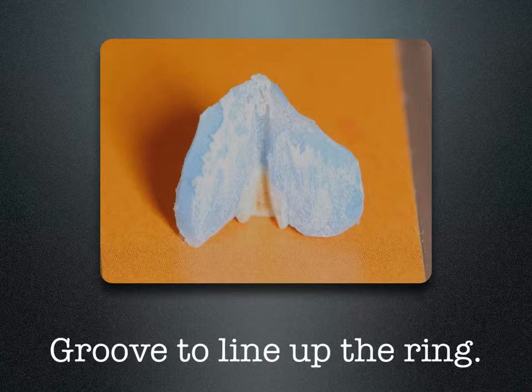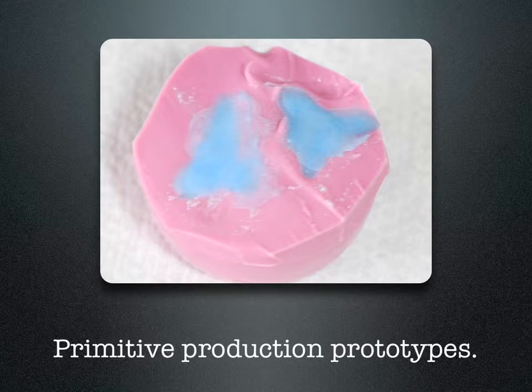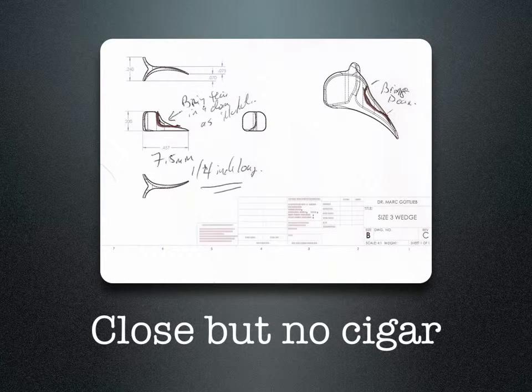One of the issues with using separating rings on short clinical teeth that are conical in shape is that the separating ring seemed to pop out of the mouth. By designing a slot across the back of the wedge, you now have a way of securing that separating ring from flying off. By taking a Dappen dish and some cold cure acrylic, I made up some crude primitive wedges, sent them to a scanner, scanned into a CAD-CAM image, and we had our initial drawings of the ABC, or the Absolute Best Contact, wedge.